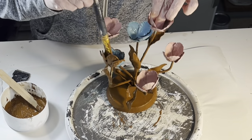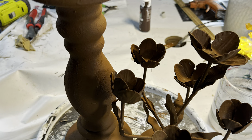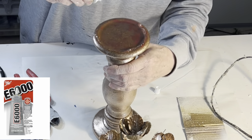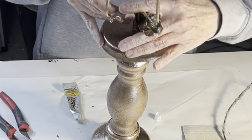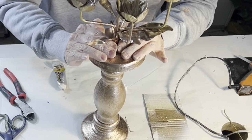Once the paint was dry, I took it outside and gave it a few coats of gold metallic spray paint. To join the two candle stands together, I applied E6000 adhesive to the rim of the ceramic candle stand, placed the tulips on top, and let it dry overnight.